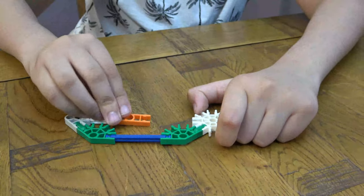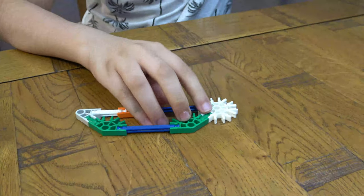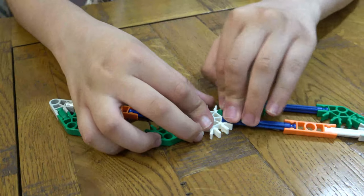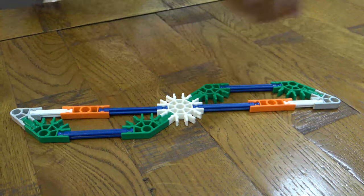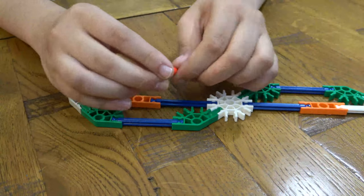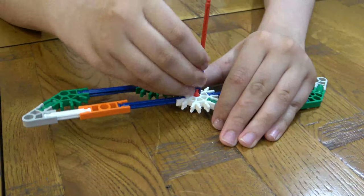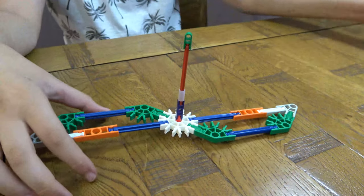So we're building the propeller of the helicopter, like that, and then on this side — there we go — and then next, there we go. Turn it around, there we go. That's the propeller.